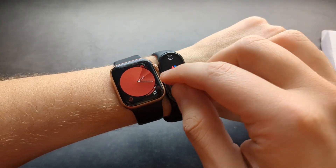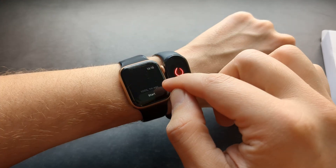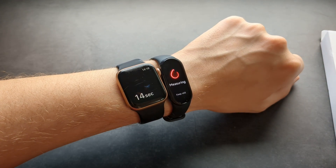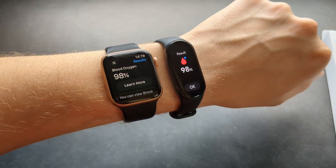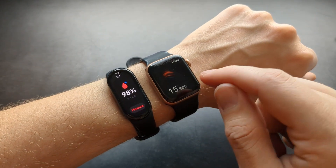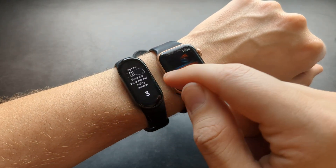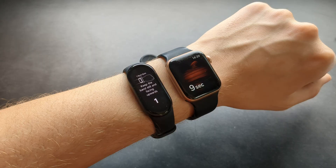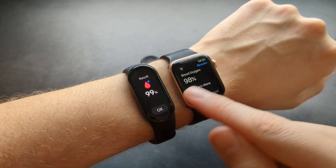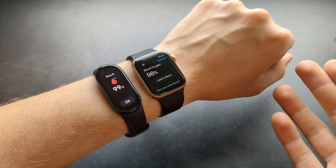Let's measure it again — maybe adjust it a bit. The third time they are pretty much identical. Let's mix up the order and see again — I got 99% and 98%, so again pretty much the same.